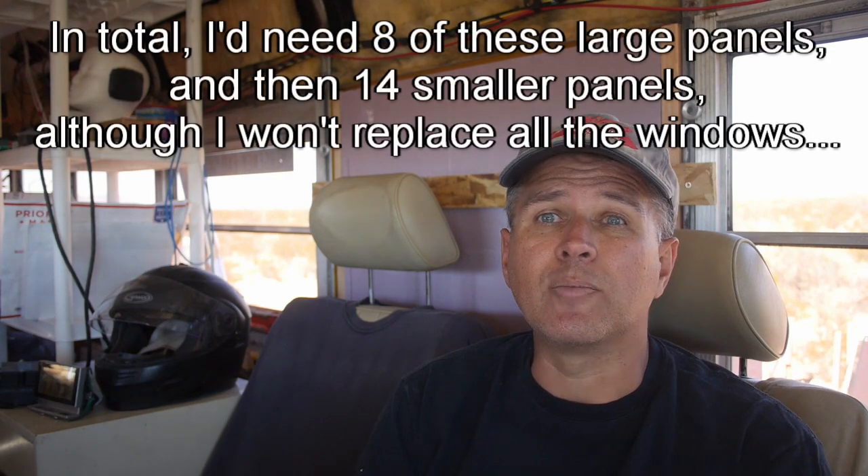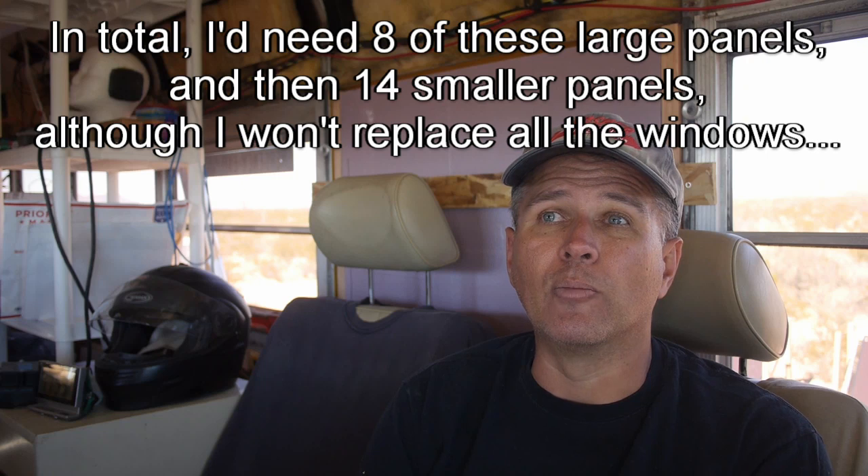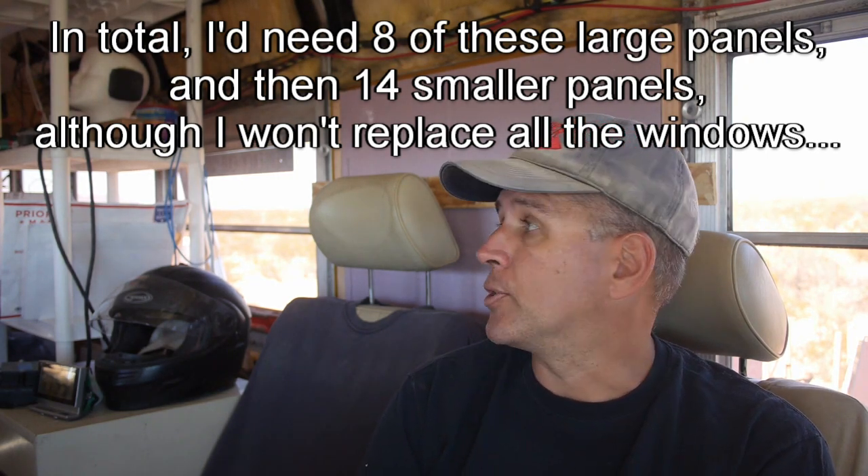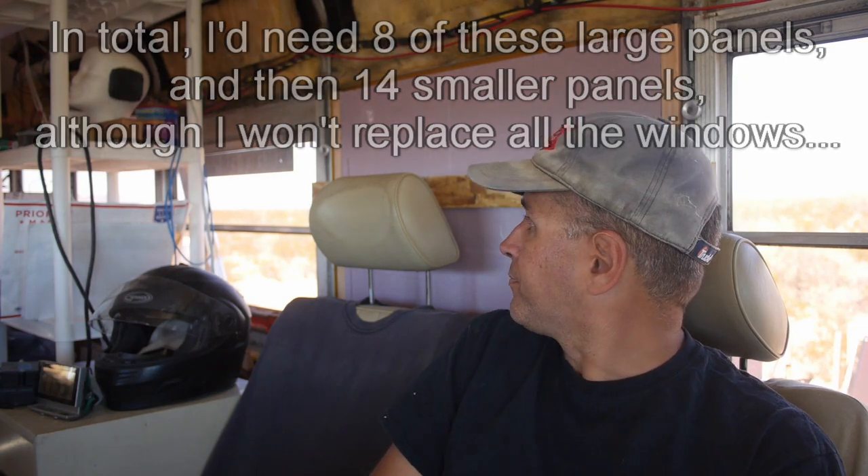This isn't an exact step-by-step because I'm sure all buses are different. In fact, this bus has two different size windows. The idea should be about the same because, as far as I know, bus windows are all made to be removable, so they're easy to fix, easy to replace. So something like this should work. As I close these up and get rid of the air gaps, we're going to get incrementally better. This isn't the world's greatest bus conversion — I will not be exploring the Arctic with this.